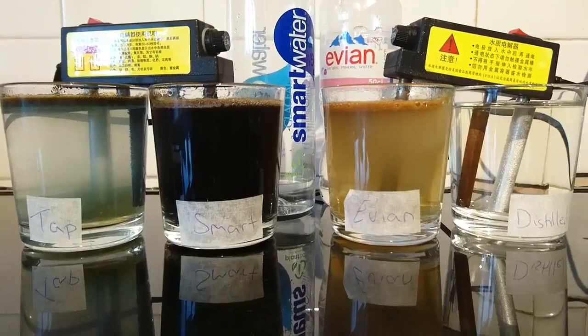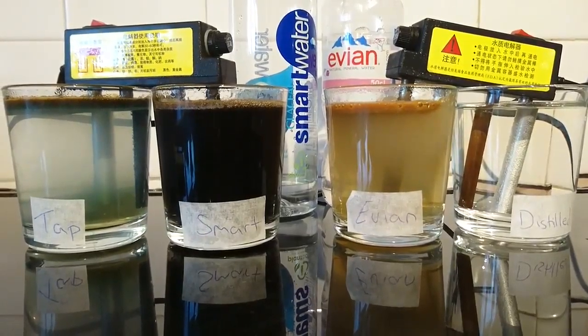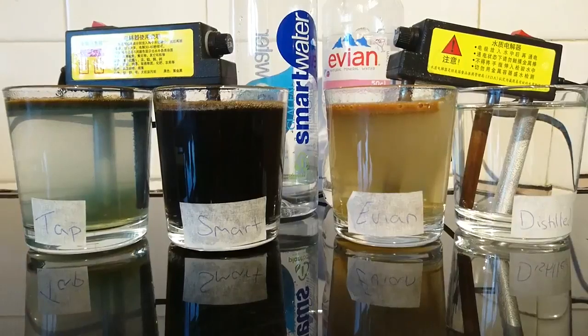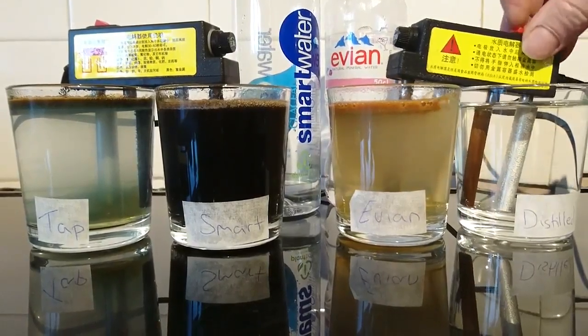So we've got all these problems. Mercury is one of the most poisonous things you can possibly have. Arsenic's a poison. We've got pathogenic bacteria in the water. Let's turn this one off now.